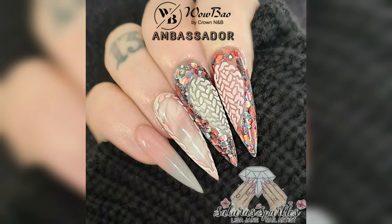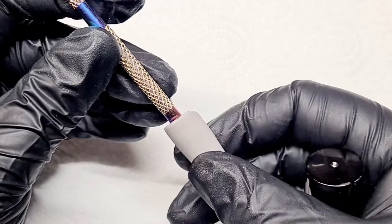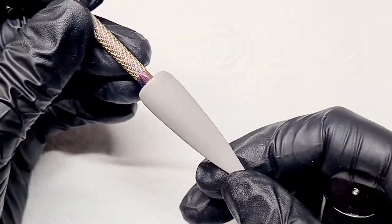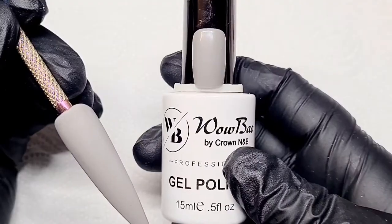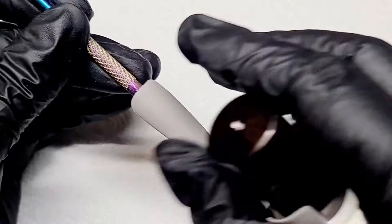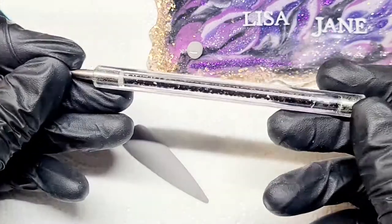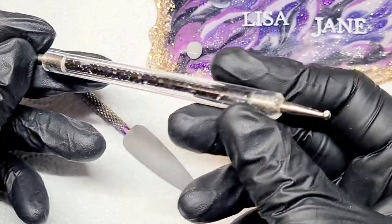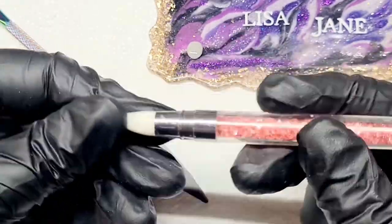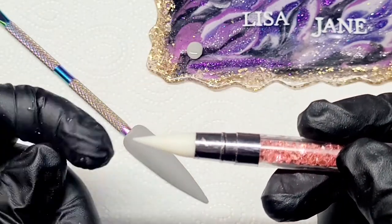Hello lovelies, welcome back to another tutorial. This one is for the sweater nails, the jumper effect. I'm going to jump right in. I've prepped this tip with a gray gel polish — the gray I'm using is Thunder by OurBow. I've added a matte top coat on top of the gel polish. Before you do any designs, I'd suggest you either shiny top coat or matte top coat.